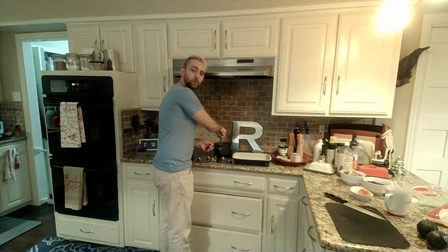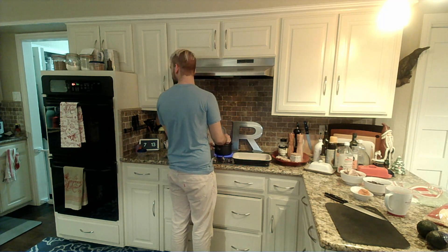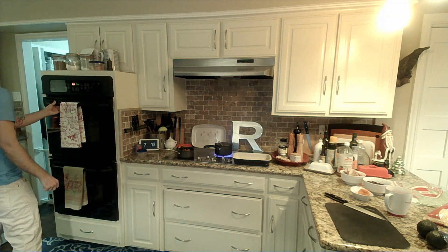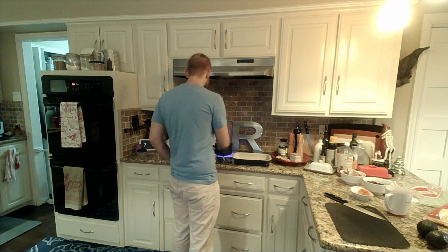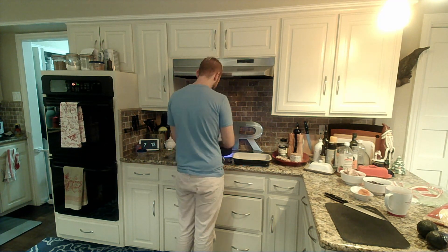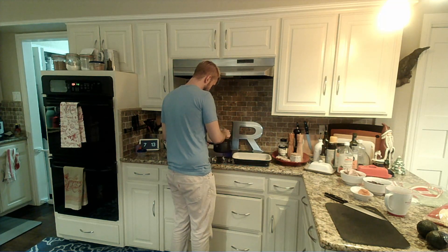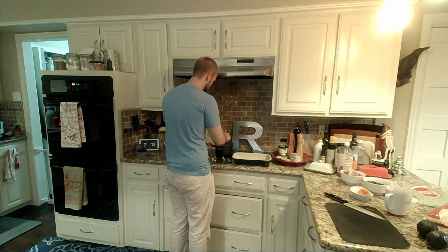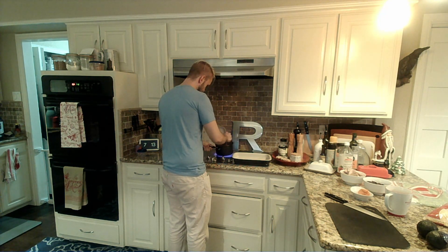Once we get this part going, everything moves pretty fast. My oven is screaming at me — oh no, it's the Instapot. We are almost there. We're looking nice and bubbly. Still a little bit thin.